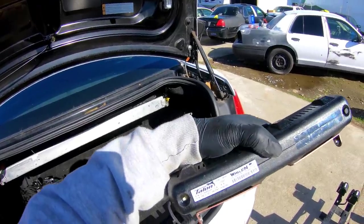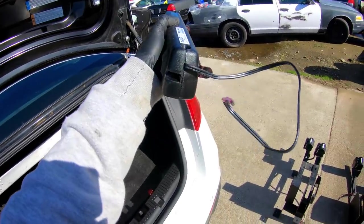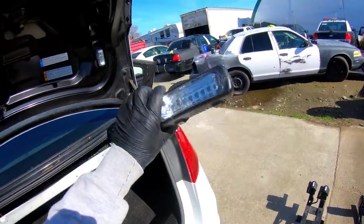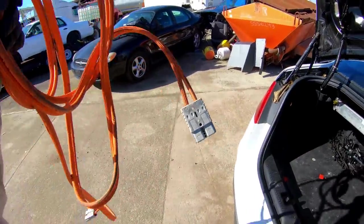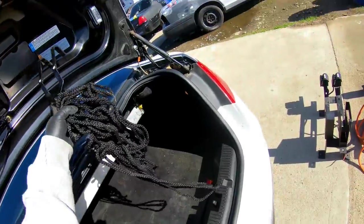That's a Whelen Talon dash light — amber. Sick. Let's cut this up and test it out. These are for jumper cables, and there's some rope.